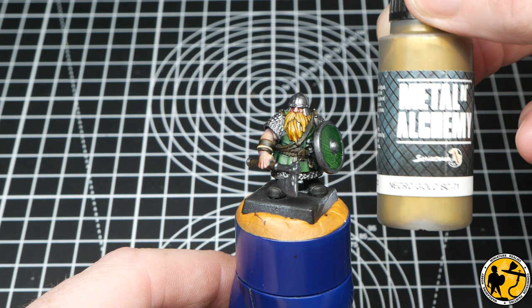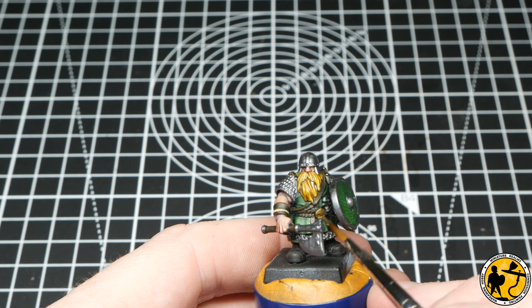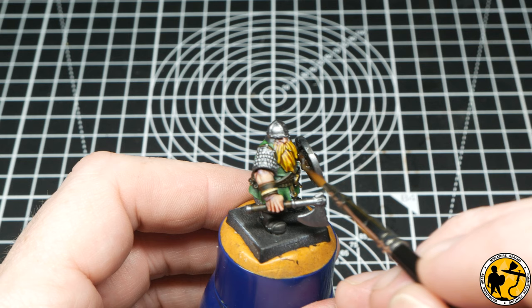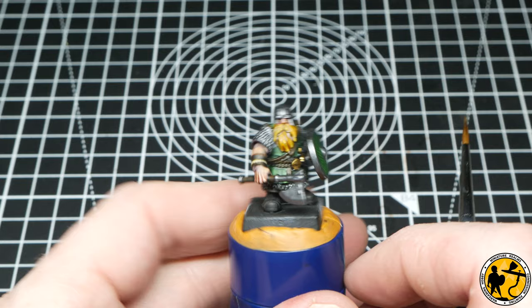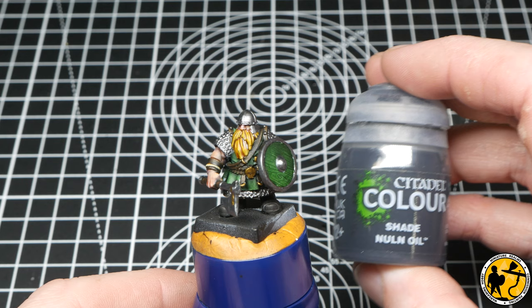There are a few areas I'd like to pick out with gold as well, so I'm using Scale Colour Scale 75 Necro Gold. These just add a little bit of difference to the amount of silver on there — I'm picking out the buckle of the belt, the ends of the clips on the belt, some little ringlets on the back of the pouch, and also a little bit of gold detail on the filigree on the axe, which makes a really nice little touch.